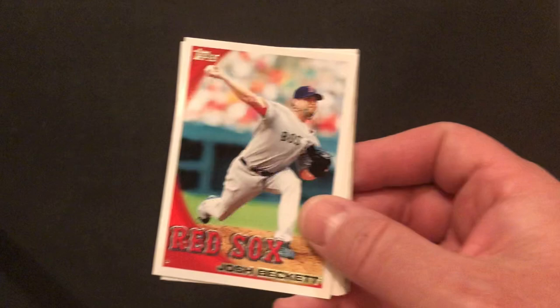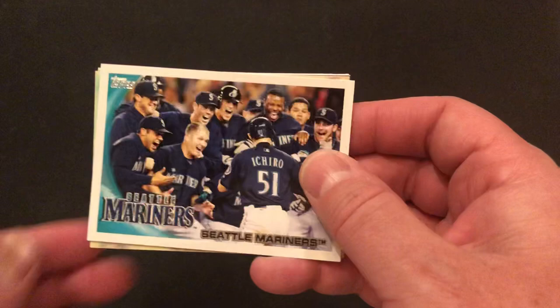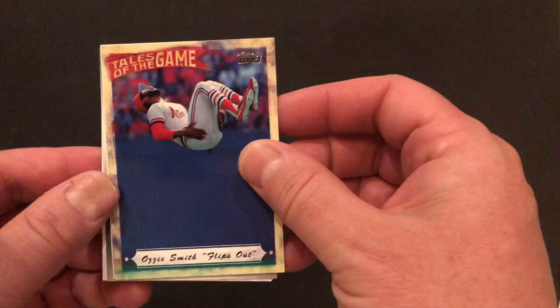Zachy's gonna keep the packs coming. Next pack open — Zachy may have to try it from the other side as he's struggling a little. Daddy usually steps in, but Zachy gets it done. Let's start with a Franchise History of the Pittsburgh Pirates. We've got a Josh Beckett. We've got a Mark DeRosa, who went to the University of Pennsylvania — Mommy likes that. We've got a Seattle Mariners team card.